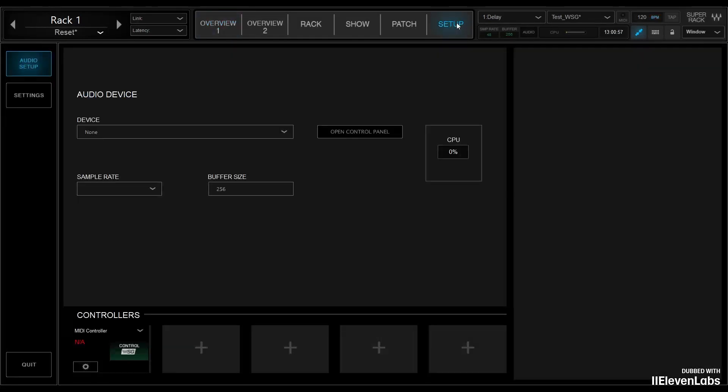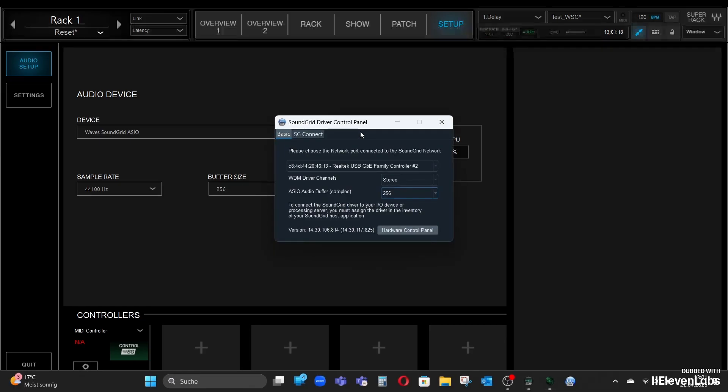In the setup of SuperRack Performer, I should now have the option to select Waves SoundGrid ASIO as the audio device. I do that here. I see that the buffer size is relatively high — it is set to 256. I go to 'open control panel' and turn the buffer size down to the minimum, which is 32 samples.